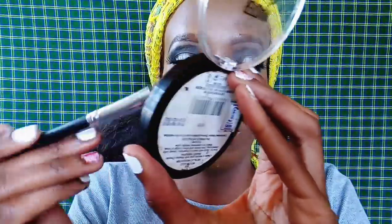I'm taking a brush to brush out the contour shade I've used. Then, using the Maybelline Master Chrome highlighter again, I'm using it to highlight the bridge of my nose, the tip of my nose, and also my cheekbones.